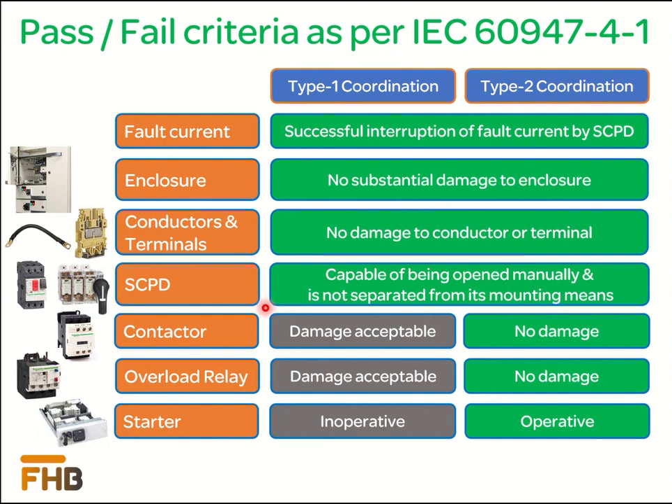In Type 1 coordination, the contactor may get damaged and needs repair or replacement. In Type 2 coordination, there will not be any damage to the contactor. In Type 1 coordination, the overload relay may also get damaged and needs replacement, whereas in Type 2 coordination, there will not be any damage to the overload relay. Due to the probable damage of the contactor and overload relay, Type 1 coordinated starters can go out of service; however, Type 2 coordinated starters will remain in service condition.